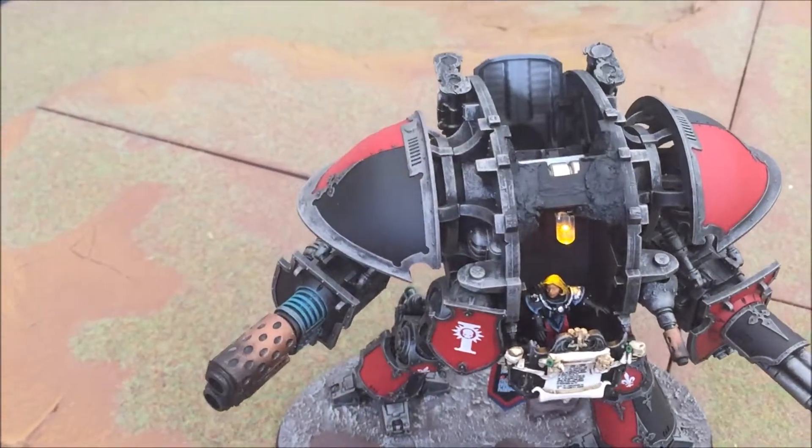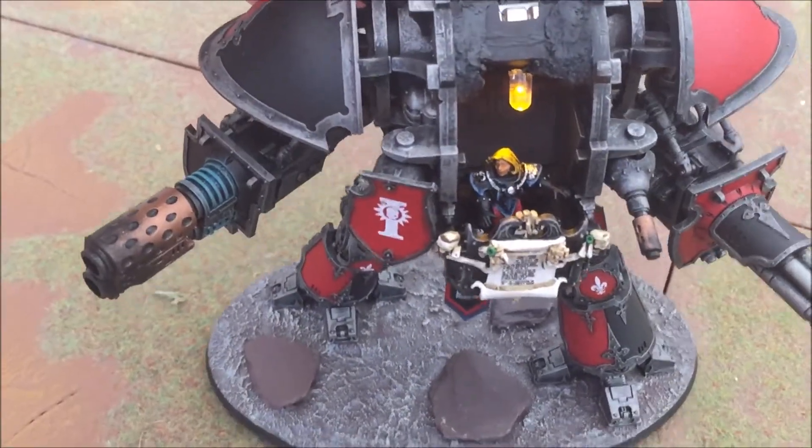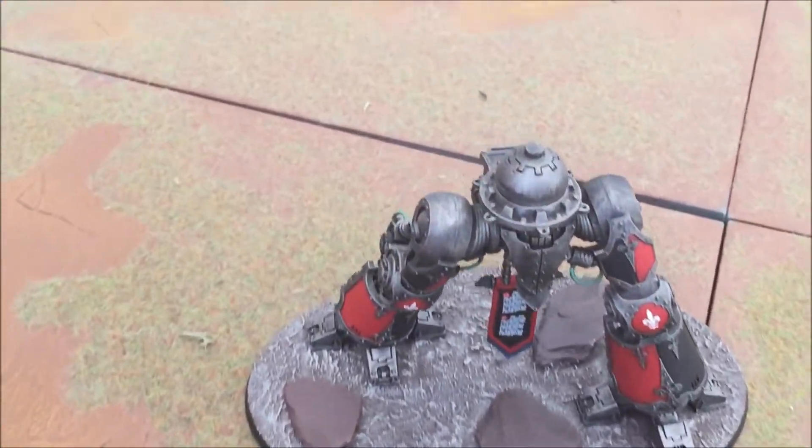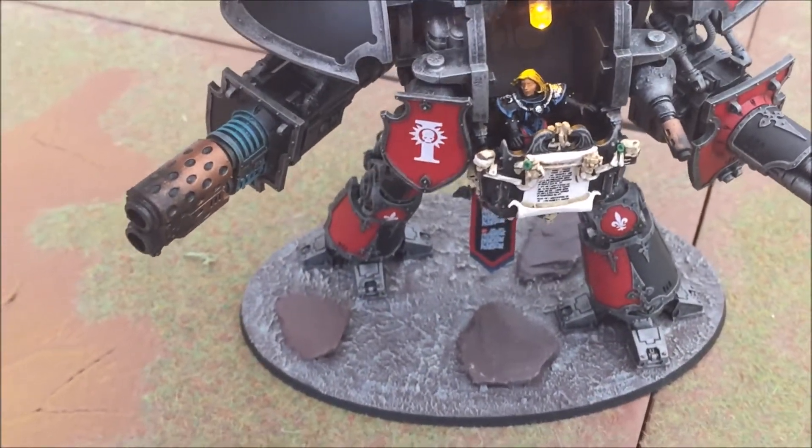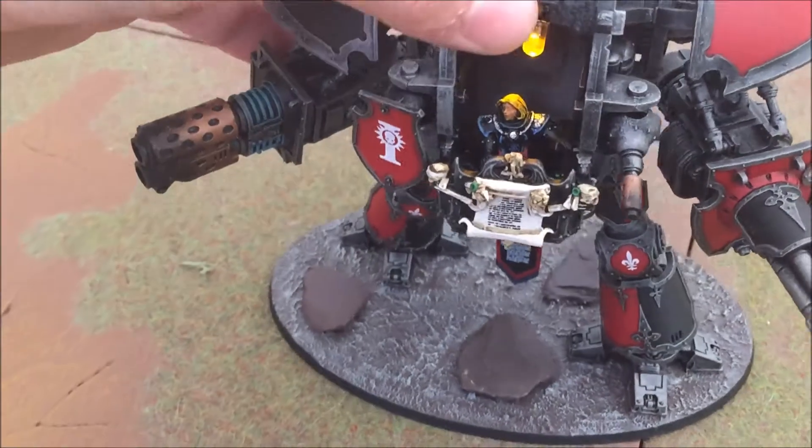Assembling it each time is really easy. One of the nice things with the Imperial Knight is you don't even need to magnetise the top — it just sits quite comfortably on there and gives you a full range of movement.